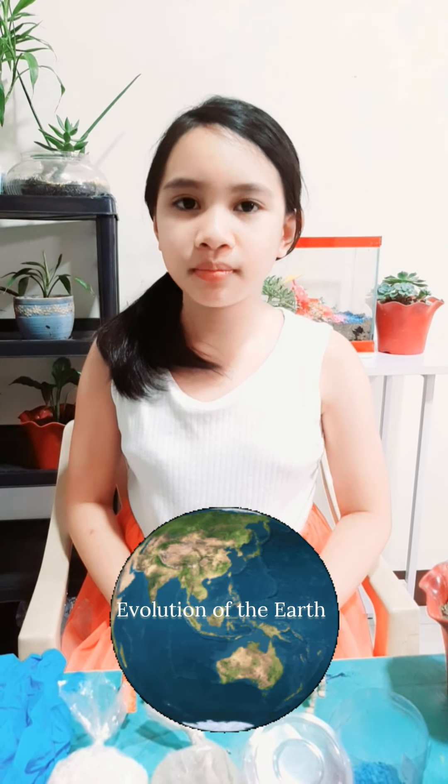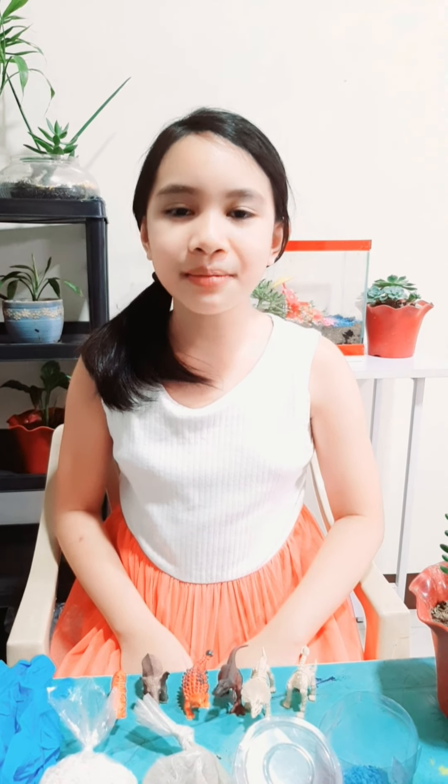Now that we know what a terrarium is and its benefits, let us create an Evolution of the Earth-themed terrarium, wherein dinosaurs became extinct and mammals started to roam the Earth. Are you excited? Let us start creating our Evolution of the Earth-themed terrarium.